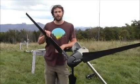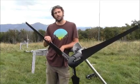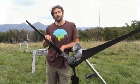We're going to run through the steps to switch our Whisper 100 from a 48-volt system to a 24-volt system. In order to do that, we need to rewire our stator and brush wires.